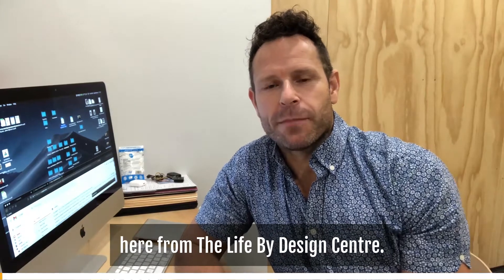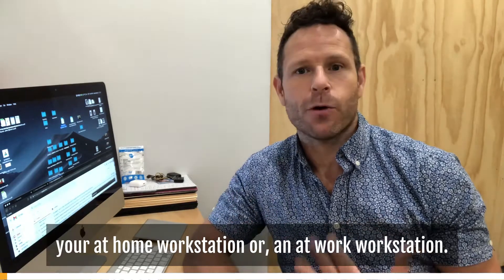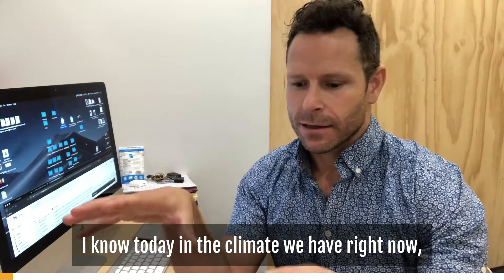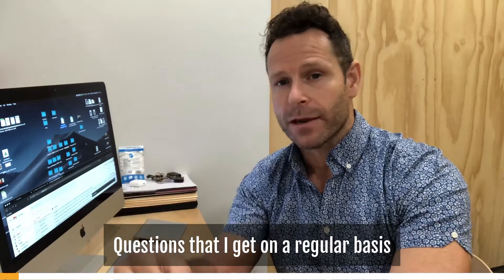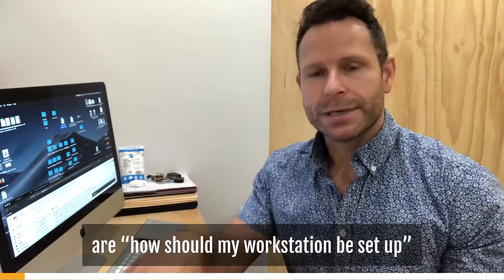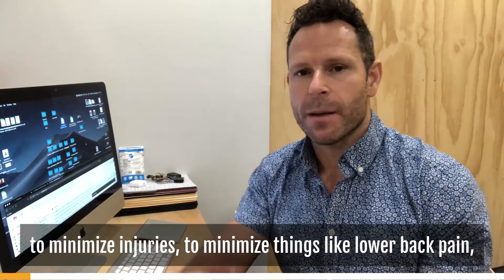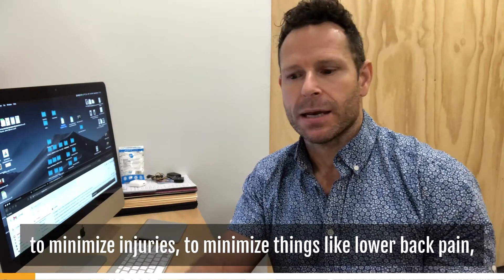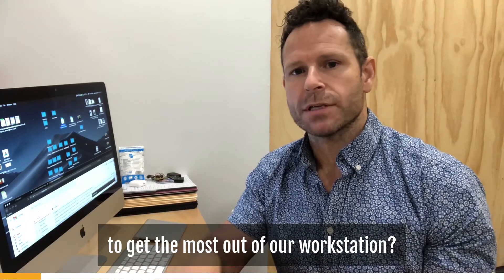Hey guys, it's Dr. Jamie Richards here from Life by Design Center. I'm going to show you today how to set up your at-home workstation or an at-work workstation. In the climate we have right now, it's very common to be working from home. Questions that I get on a regular basis from my patients are: how should my workstation be set up to maximize the health of my spine, to minimize injuries, lower back pain, headaches, and musculoskeletal disorders?